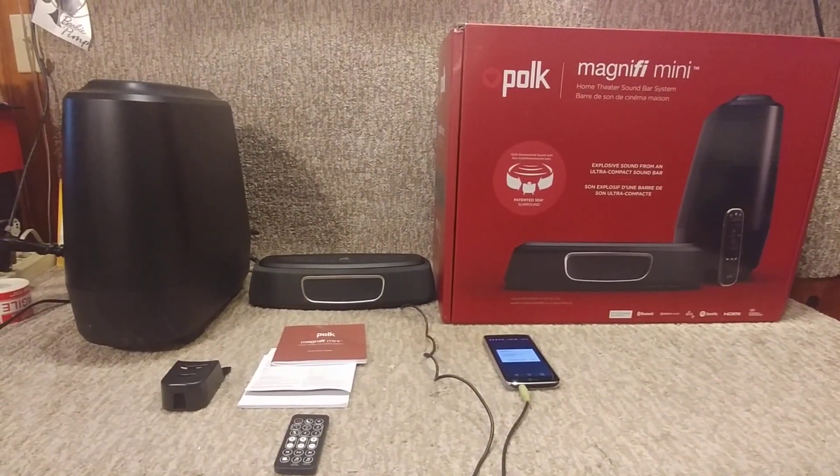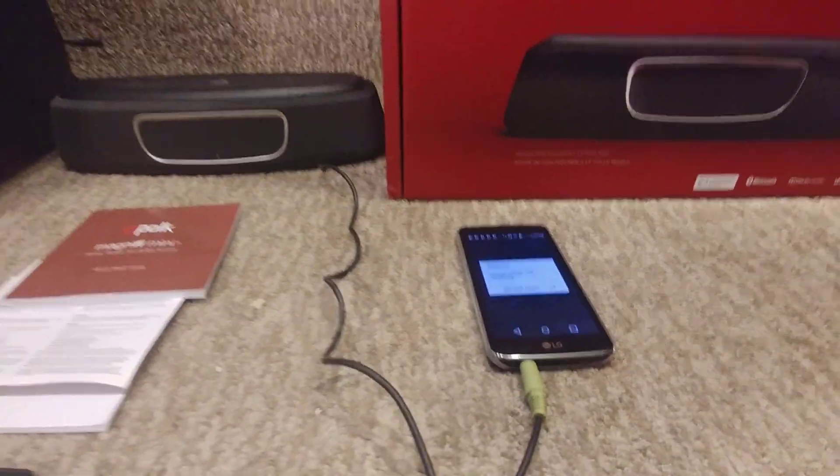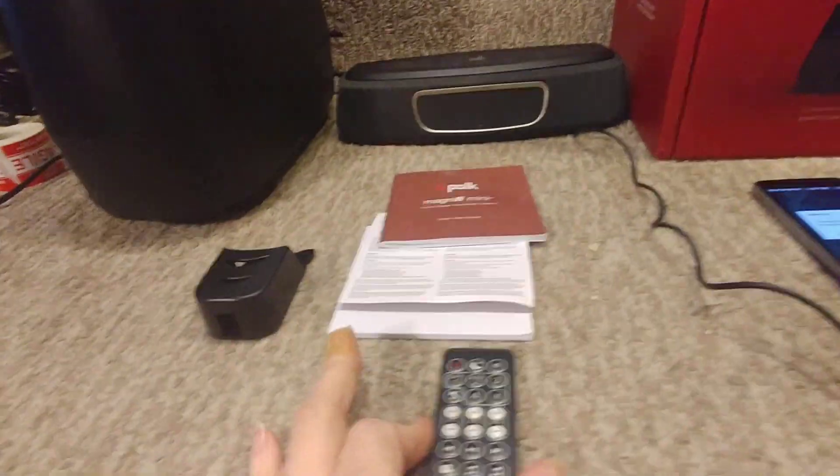Here we are with the test video for the Polk Magnifi Mini. I'm just running it off a simple phone right now. We have a giant Bluetooth box, receiver and so forth, the manual. Now that you've heard me talk enough, let's go ahead and hear what it sounds like.